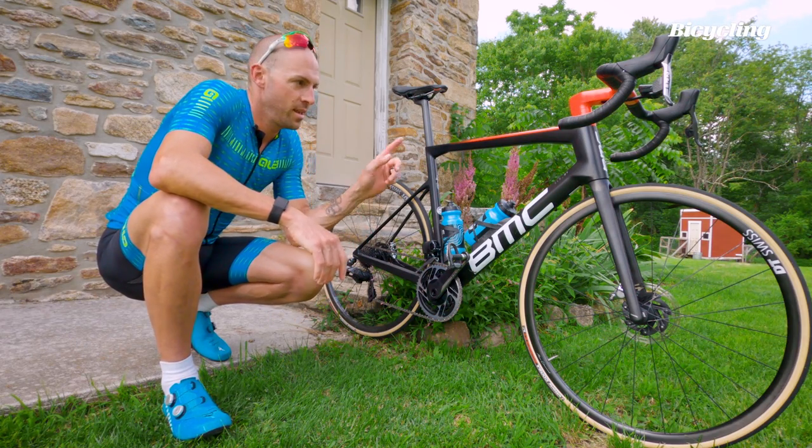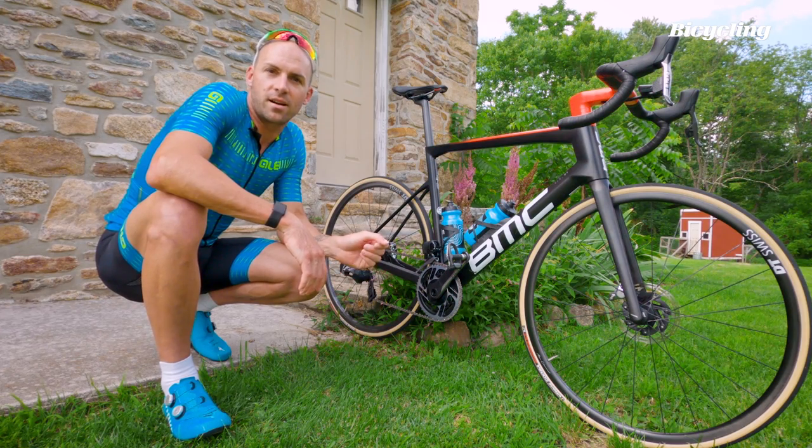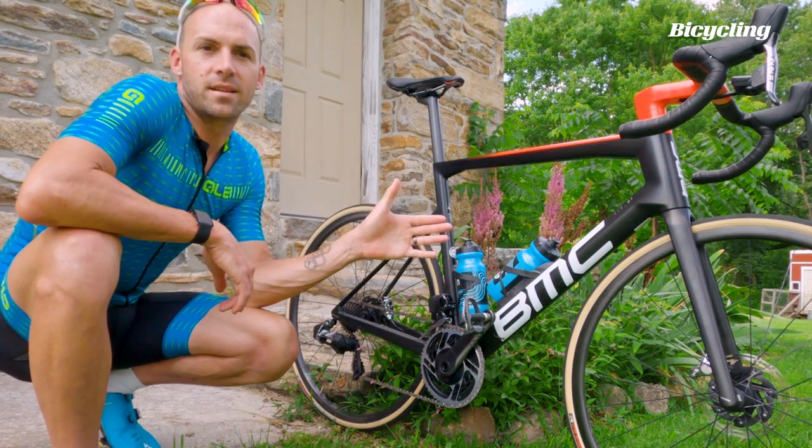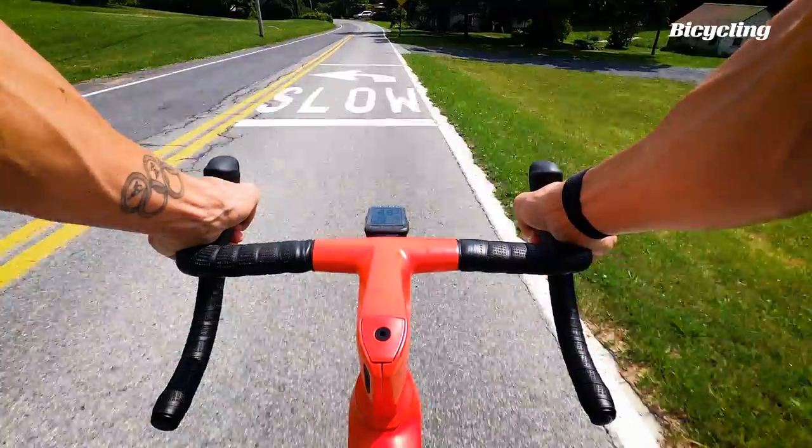Hey everyone, Bobby here from Bicycling, and this is the new BMC Team Machine SLR 011. This is BMC's classic road bike — great for climbing, it's really light, and it's even a little bit aero.